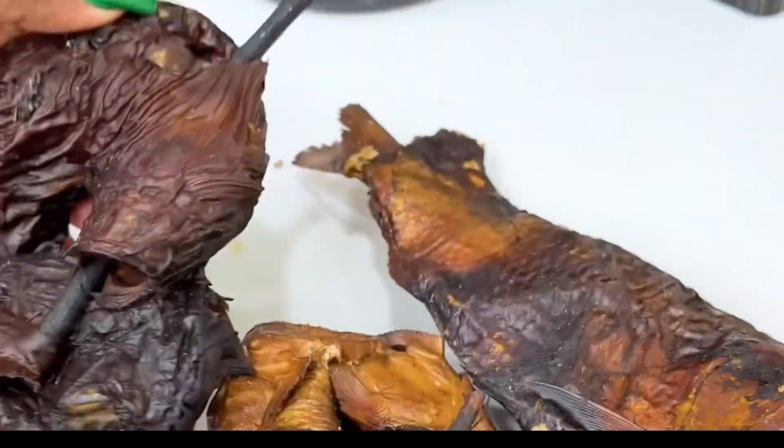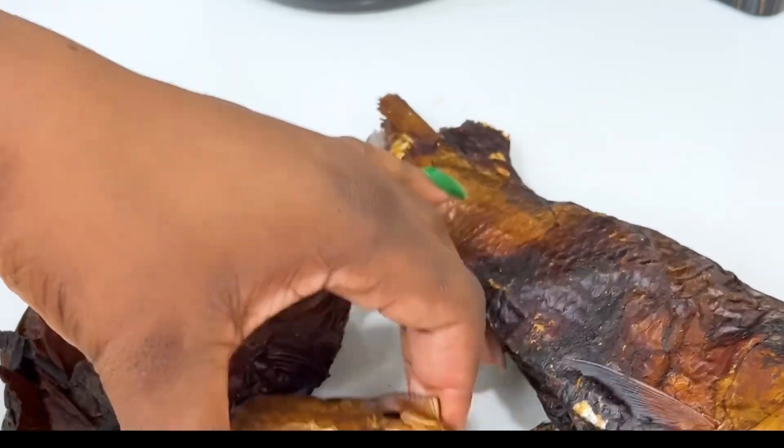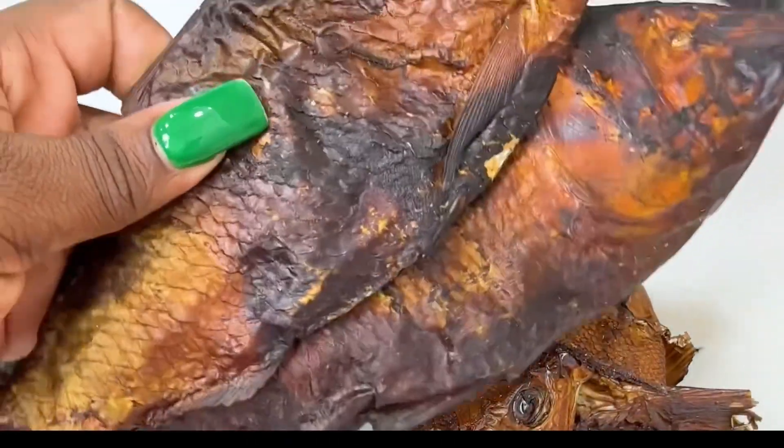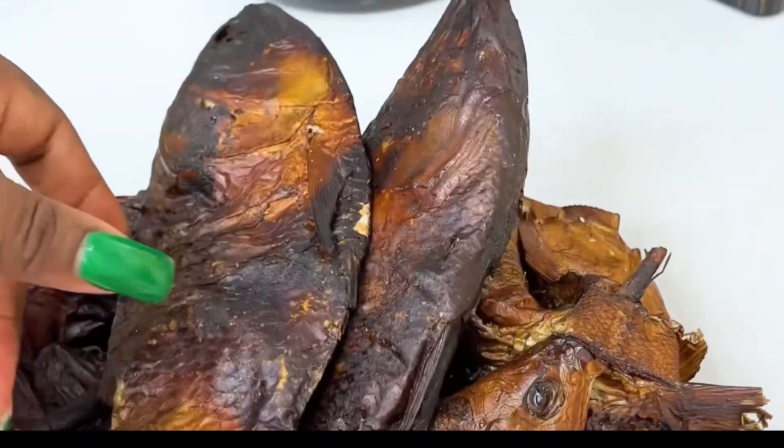I'm using this dried fish — I really don't know the name. I'm also using this one as well, I also don't know the name. But as for this one, I know it's known as bonga fish. Yes, this one is bonga fish.